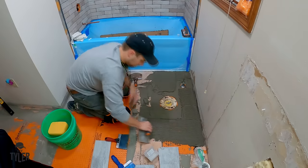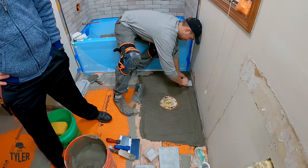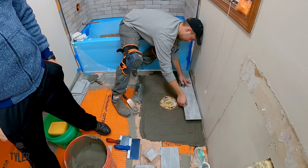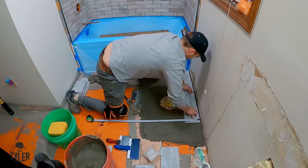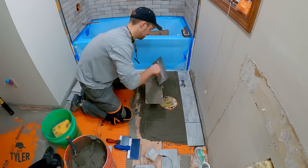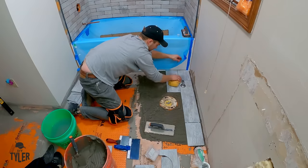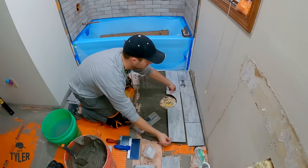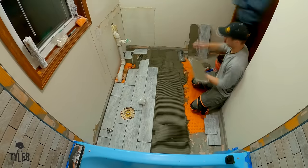Typically your box of tile will recommend the appropriate trowel to use for proper installation. In my case this is a quarter-by-quarter-inch square notch trowel, and we're going to trowel a bunch of mortar in place and then go ahead and lay our tile. Now that the tile is actually going down permanently, I'm using that line we struck earlier to make sure I have my first row laid nice and square in the room. I am back-buttering these tiles to make sure we have proper adhesion.